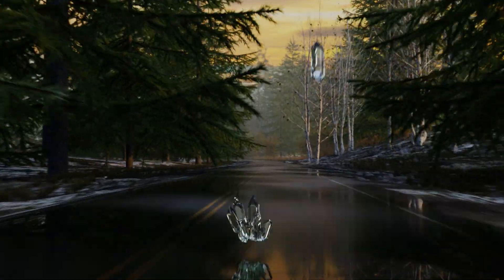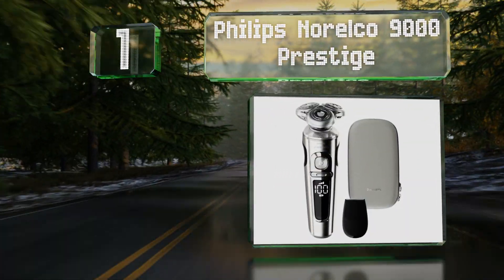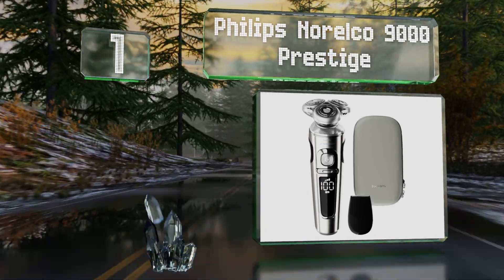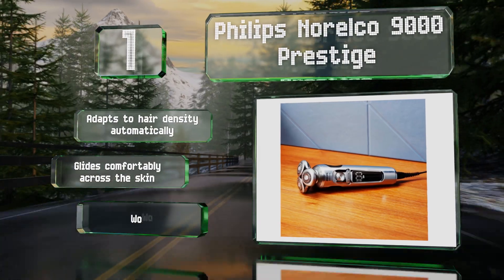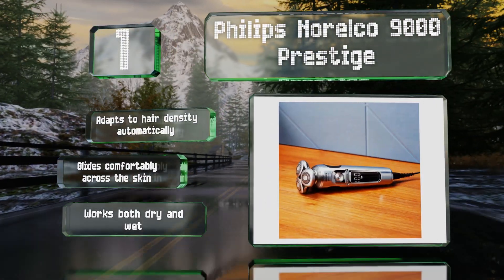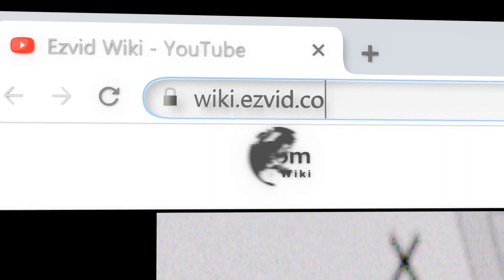Taking the top spot on our list, the Philips Norelco 9000 Prestige boasts a big display that lets you know what its battery percentage is. It's got one of the most flexible heads on the market, making it ideal for following the contours of any shape of face. It adapts to hair density automatically and glides comfortably across the skin. It works both dry and wet.